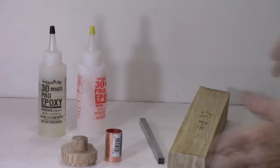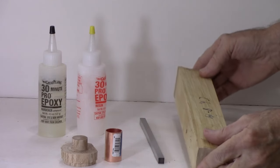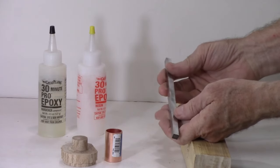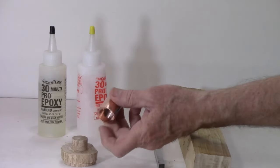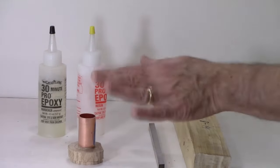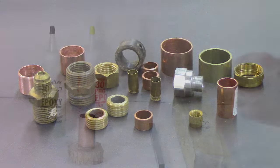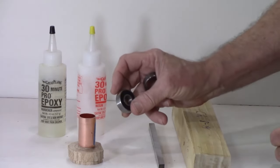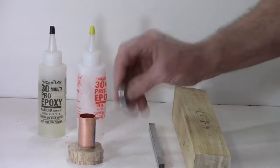Here's what we need for this project: a tool blank approximately 12 inches long, maybe an inch and a half by an inch and a half square — this piece is cherry. We need the high-speed steel tool blank. You'll need some ferrule materials; the most inexpensive is getting a three-quarter inch coupler and making a mandrel so you can cut it. For this video I'm actually going to use a worn-out bearing from my bandsaw — I've taken it apart and I'm going to use that sleeve. Epoxy is nice but not essential.